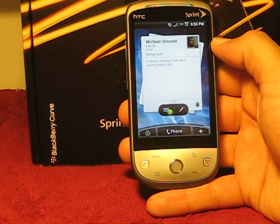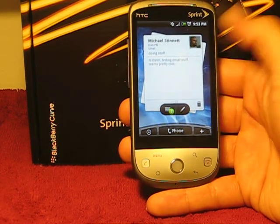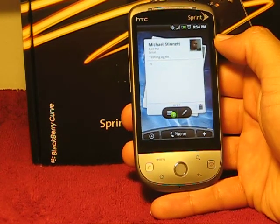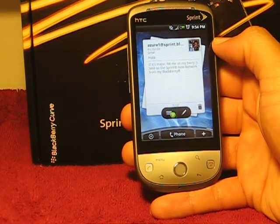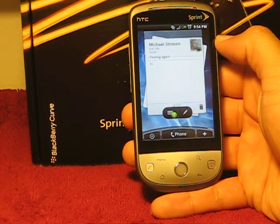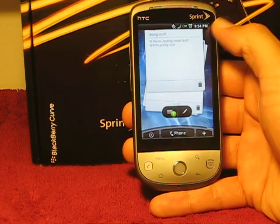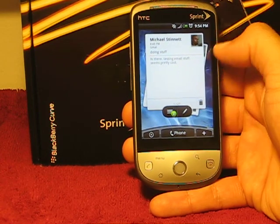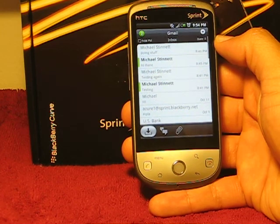So this is the HTC mail widget, which is a really nice widget. You can scroll through your emails here just from the homepage. I just sent myself quite a few emails here — this is pretty much my whole inbox actually. It's pretty responsive, works pretty well. Of course, now it's hanging up a bit, but just jumping into the application here.